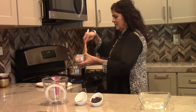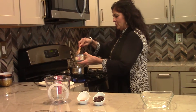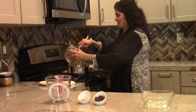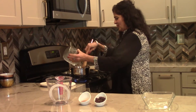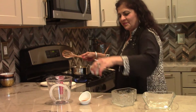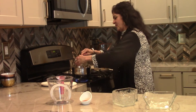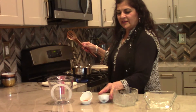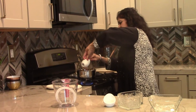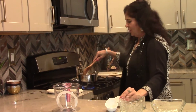Apples are an important part of your diet. "An apple a day keeps the doctor away" is a very popular saying that you must have heard. We are now adding the raisins and the cinnamon powder.